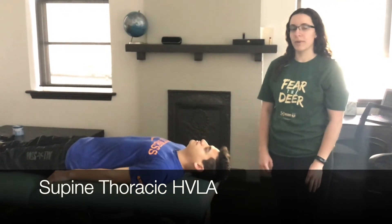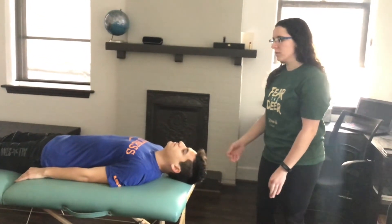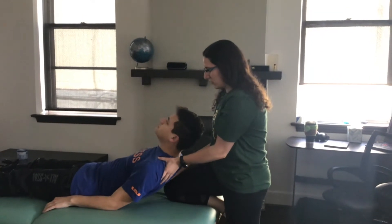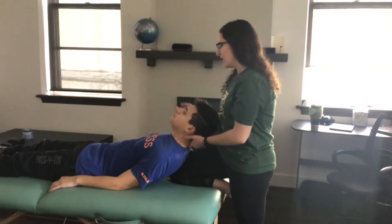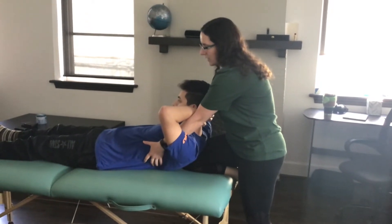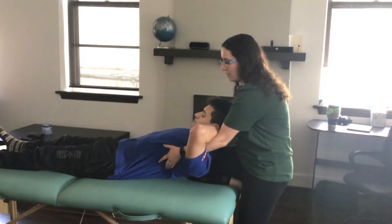This video is going to demonstrate supine thoracic HVLA. His diagnosis is rotated right and side bent left. Put the same knee up as the rotational side — since he's rotated right, I'm going to put my right knee up. Sit him up a little bit, go to the dysfunctional segment, and put my knee on the transverse process of the dysfunctional segment. Have him interlock his hands behind his head. Come around and grab near his ribs. Have him take a deep breath, and on the exhale, lengthen his spine by pulling towards me and extending at the same time.